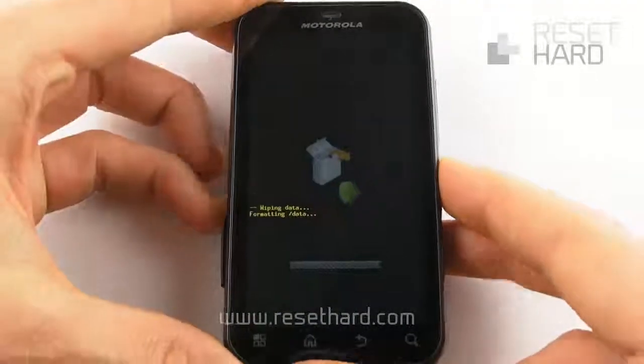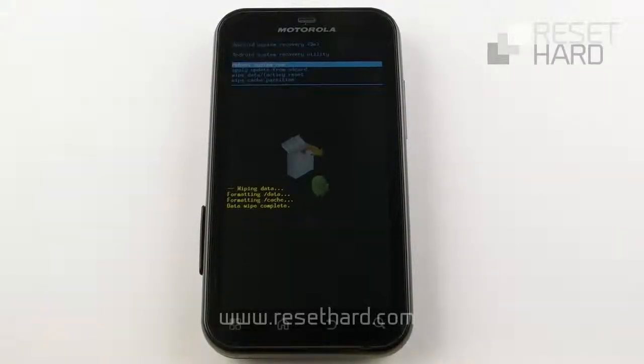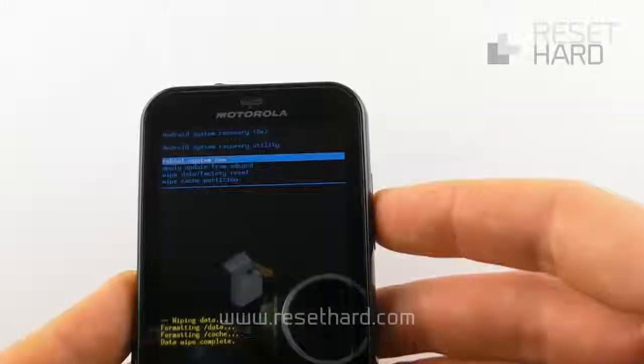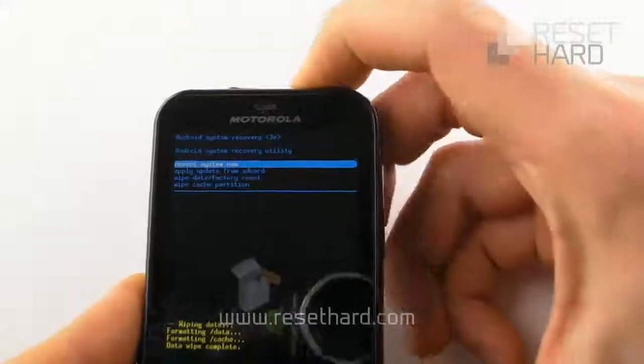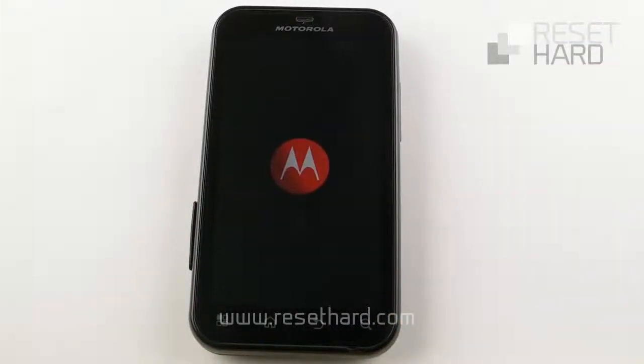Please wait. Press the power button to reboot system.